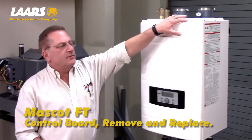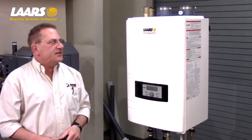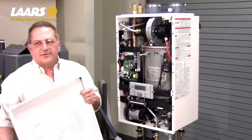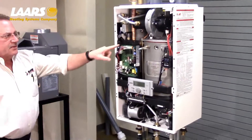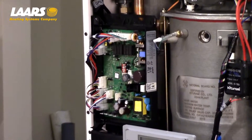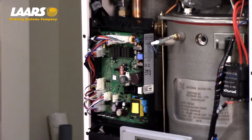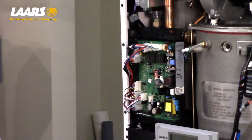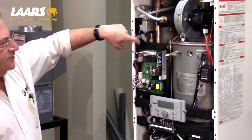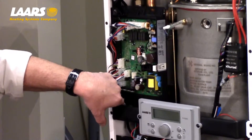As you can see, I've already removed the four screws from the cover of the large mascot FT boiler. Remove those four screws with the number two Phillips head screwdriver. Here is the printed logic board. There are a series of connectors on the logic board. All of those connectors are keyed to a specific way so that you cannot make a mistake by plugging in a connector in the wrong place. There are two number two Phillips head screws that hold the printed circuit board in place.